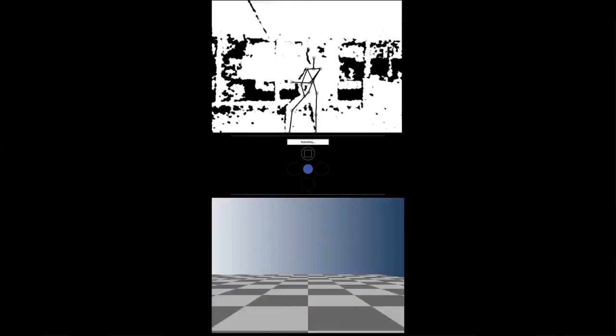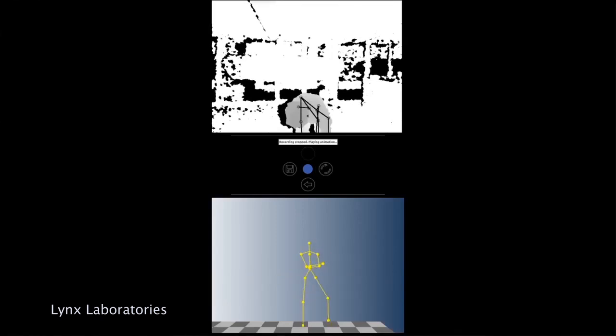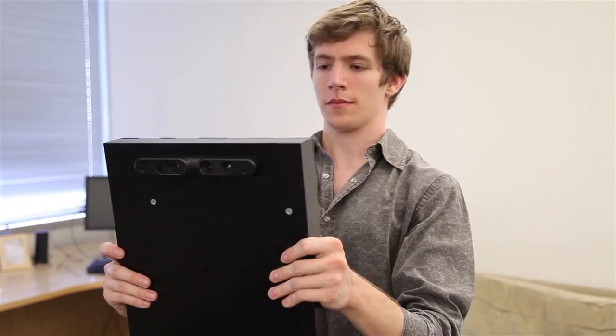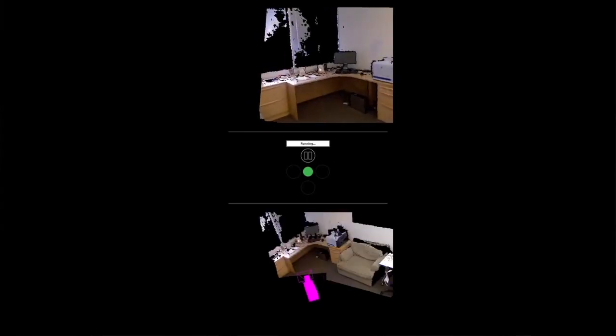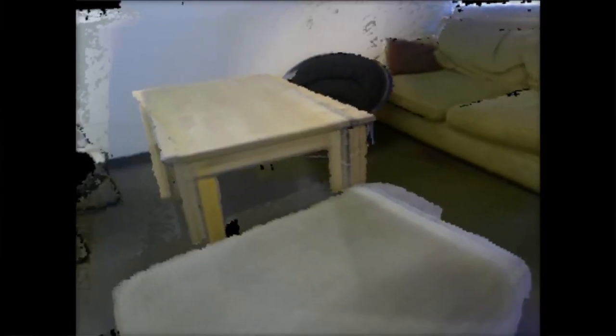How does it work exactly? There are three parts to it. The first part is a 3D sensor — like the Kinect — on the device. The second part is powerful computing hardware: a great graphics card and central processor that can crunch a lot of data. The third and most important part is the software brains — we wrote software that can take all that incoming data, piece it together, and produce a meaningful representation of 3D content.